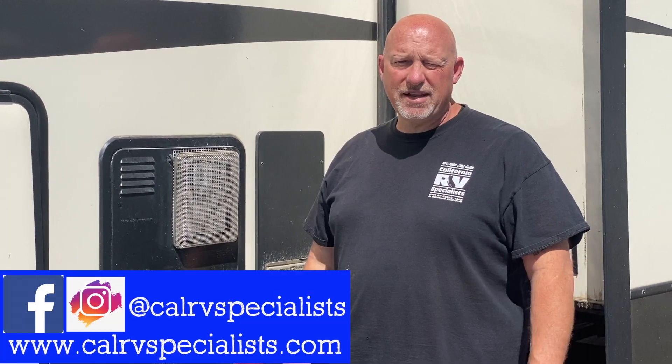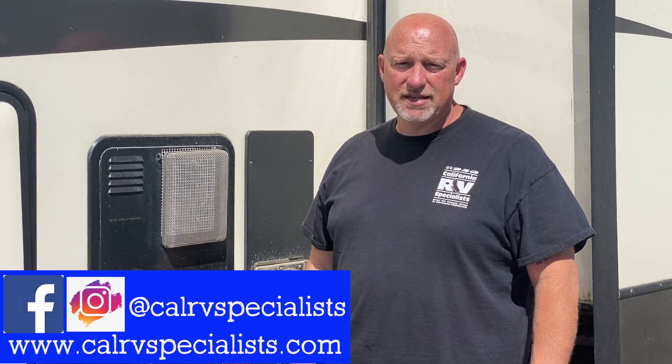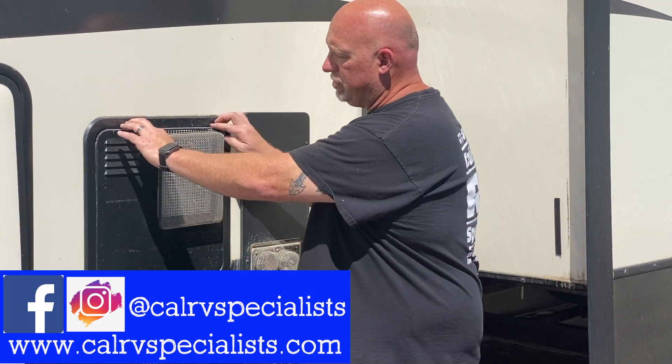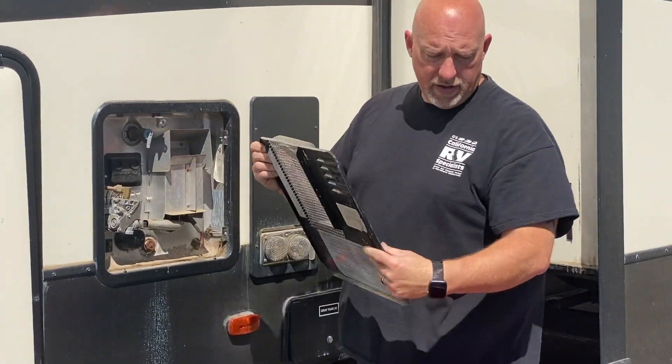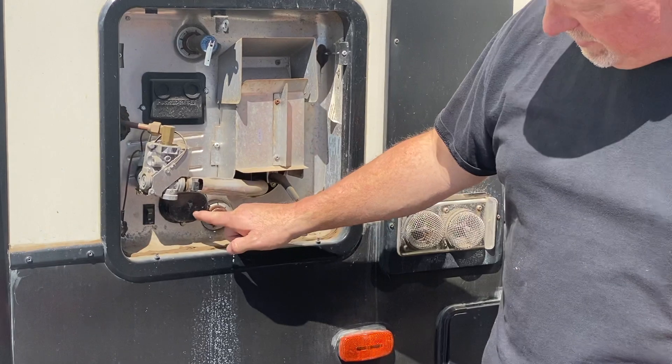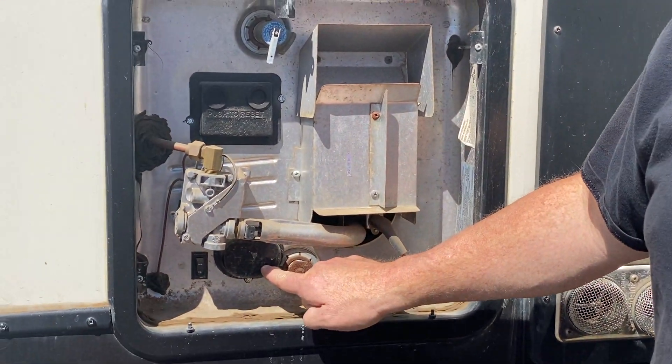Hey everybody, this is Dustin from California Specialist. Today on Shop Talk, we're going to be talking about a suburban water heater. If you can come in here a little bit closer, this is the area where your heating element is at.